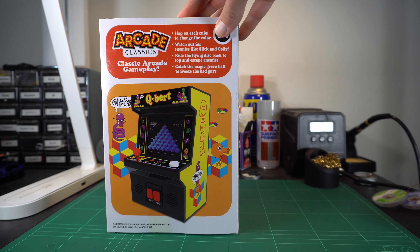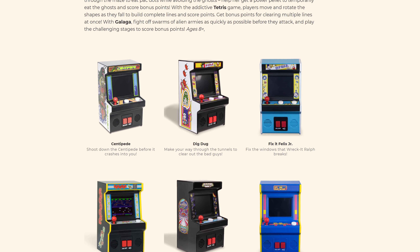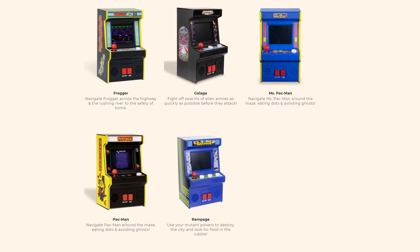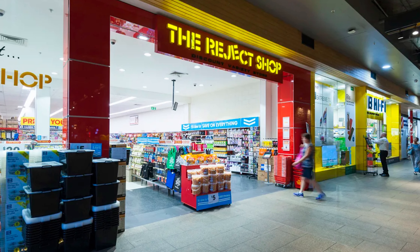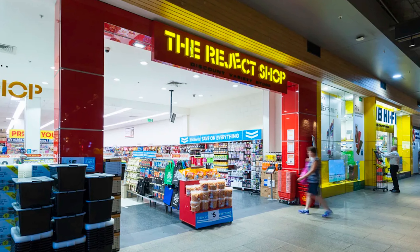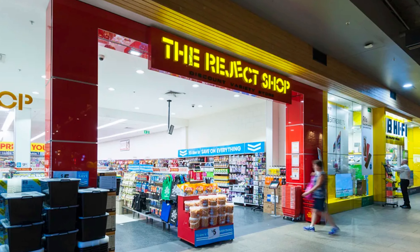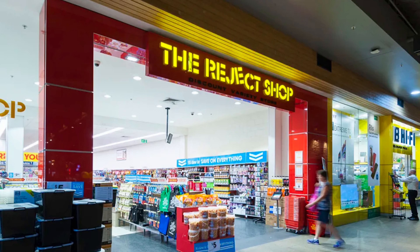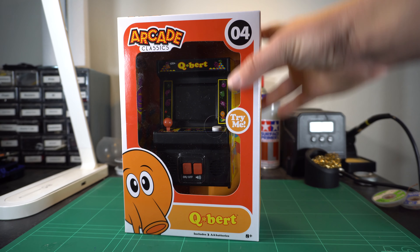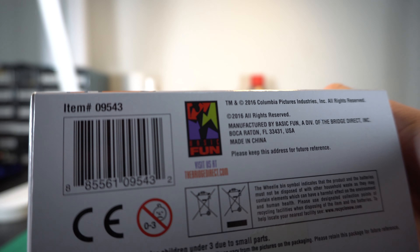That's worth its own video, right? Surely. The series is referred to as Arcade Classics, although it's produced by Basic Fun just like the others. This cost me 20 big ones from a store called The Reject Shop here in Australia. As you can probably imagine by the name, they primarily sell discontinued and discounted goods. They're a great place to buy cheap name brand shampoo. They didn't have any other games from the series, which is unfortunate since I really do suck at Qbert.